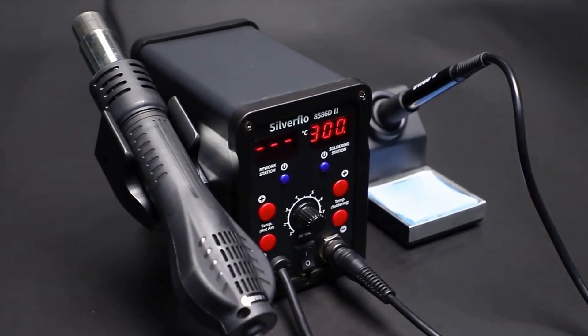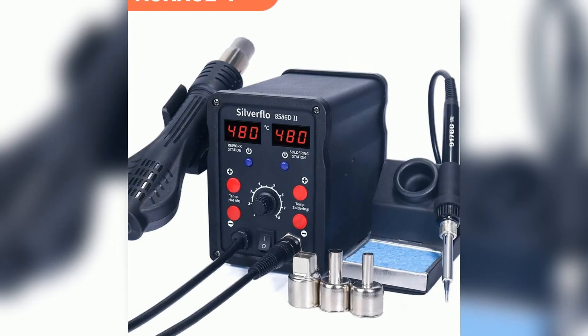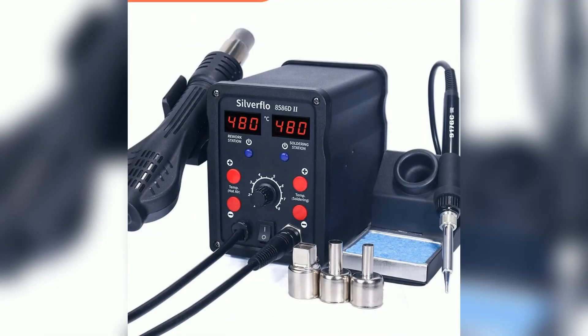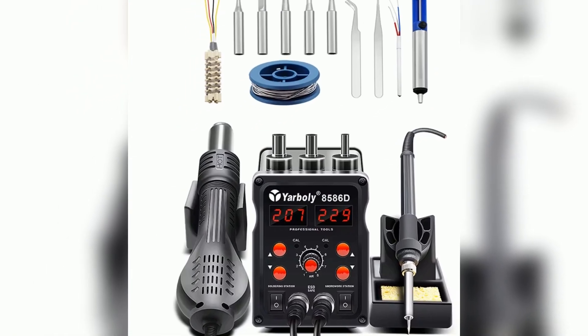Are you searching for a reliable soldering station upgrade? Meet the Silverflow 8586D Soldering Station, your new workbench hero. Let's dive into three big reasons you'll love this tool.